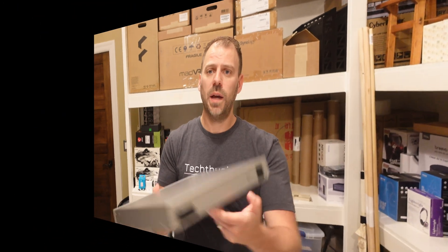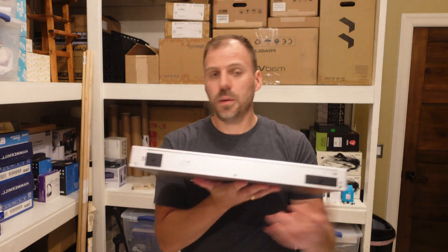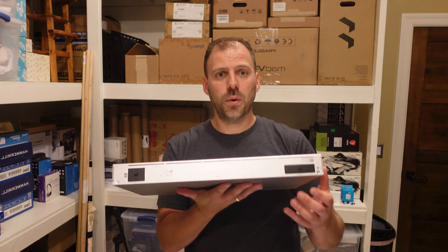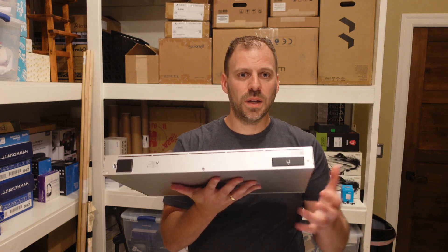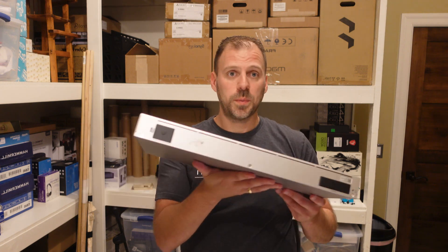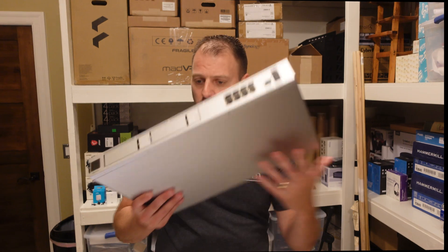Let's go around to the back. No visible fans on this thing, but we do have the power connection and some extra protective power kit as well — very consistent with the rest of the Ubiquiti gear. I love seeing the caps on unused ports; rather than just having them collect dust over time, they actually have caps that come right on there. Very nice piece of kit. I've been super impressed with all of the Ubiquiti gear that we've opened and looked at so far.